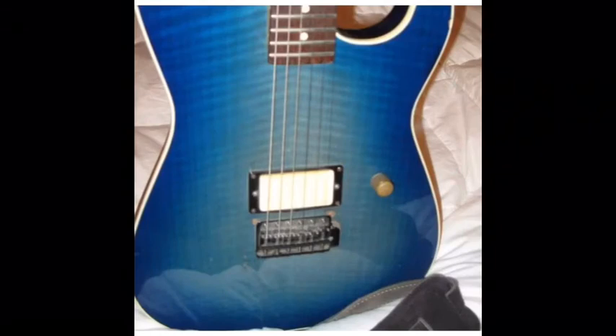Thank you for watching this video. That's the Charvel — that's what I want it to look like. If you like this video, hit the like button, and please subscribe if you like what you see.